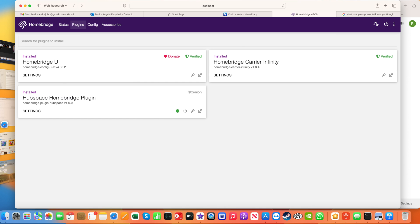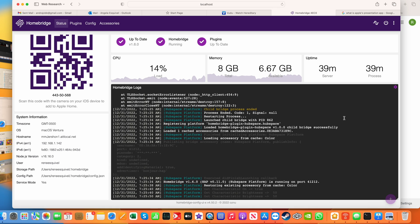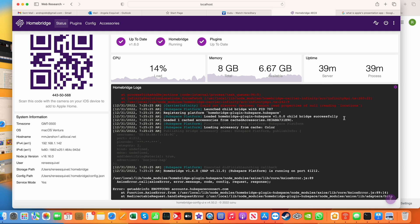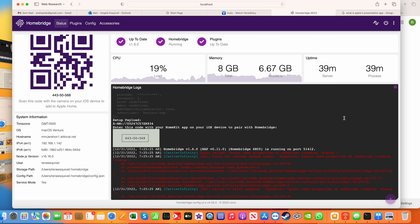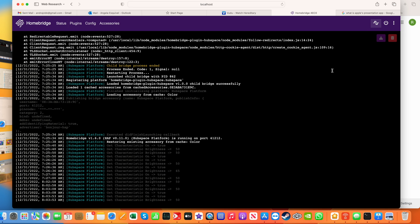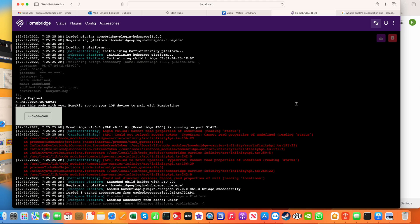At this point, reboot your computer — you've got to reboot your computer. When that's done, come back into the portal and scroll up on your logs. You're looking for an eight-digit code inside of a gray box. That's the code generated when the Hubspace plugin for Homebridge was installed. You'll need that code to manually add this to Apple HomeKit. Alternatively, you can click on the menu option for Log File — same view, only wider — and scroll up to find that same code.